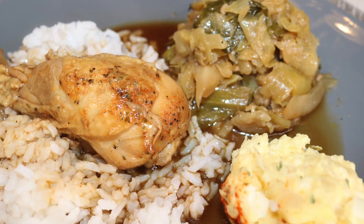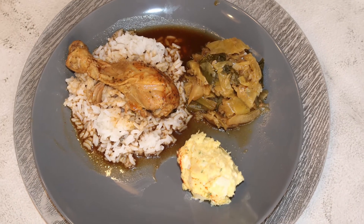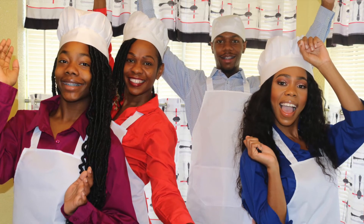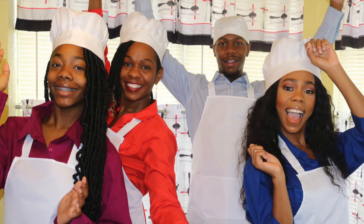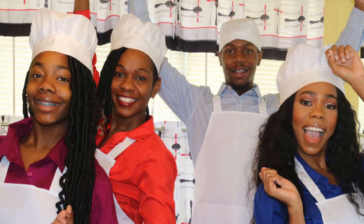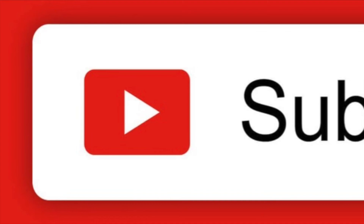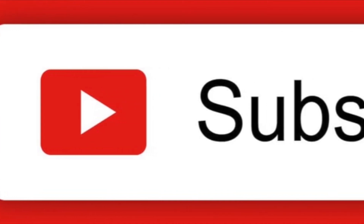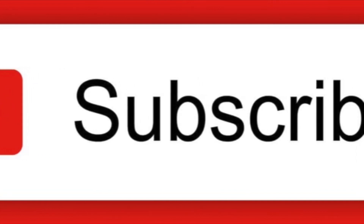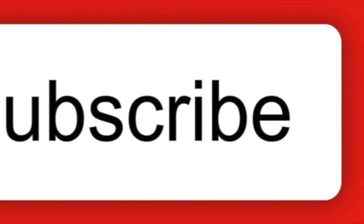Thank you so much for watching our smothered chicken, cabbage, and potato salad recipe. I hope you learned something new. We'll see you next time.